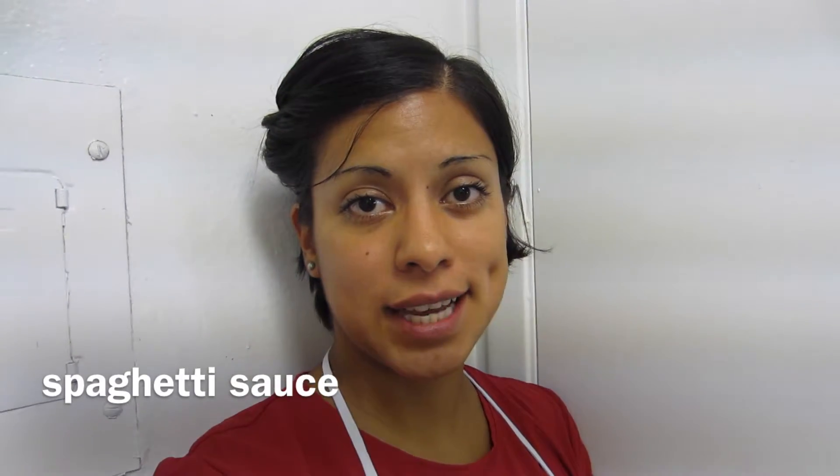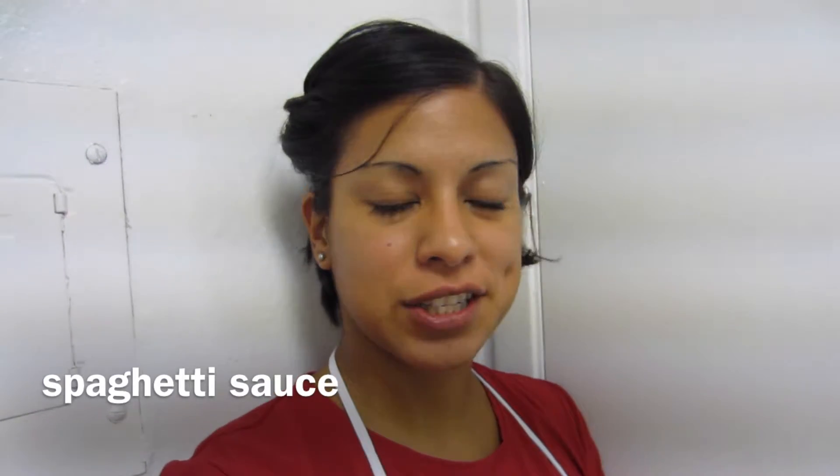Hello everyone! Today I'm going to show you how to make a spaghetti sauce. It's very versatile — you can put in ingredients or take out ingredients. So if you want to learn how to make this really simple spaghetti sauce, continue watching.